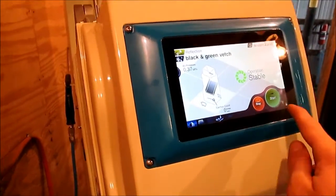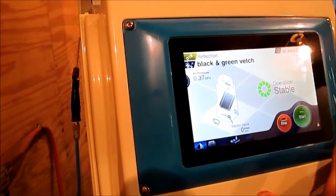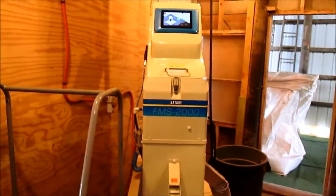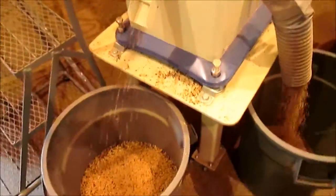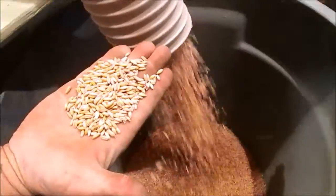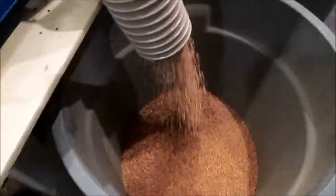So I'm going to hit start here. It takes just a minute to get going. Opening the top air gate right now. I'm going to turn it off. Let's go.